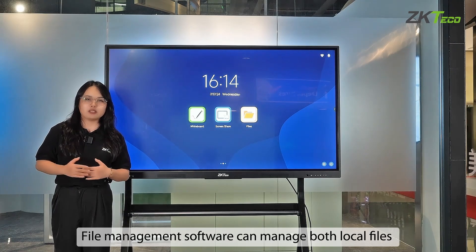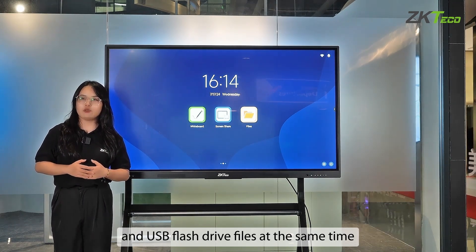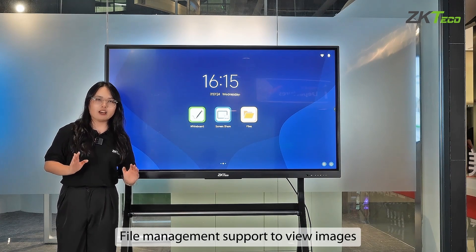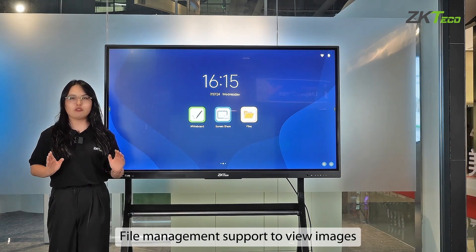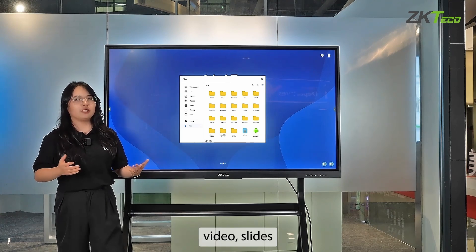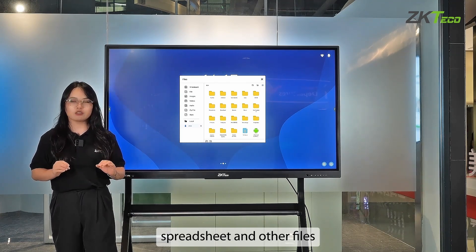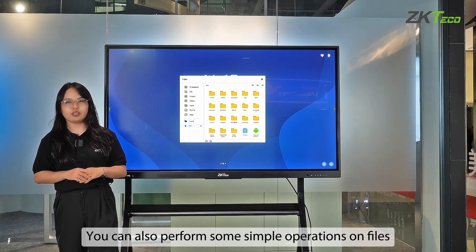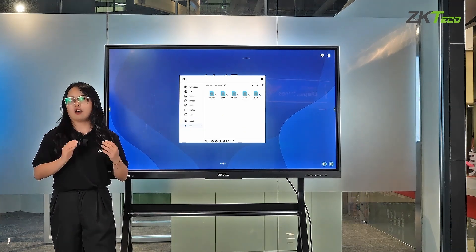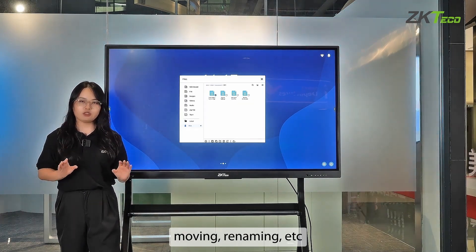The file management software can manage both local files and USB flash drive files at the same time. It supports viewing images, audio, video, slides, documents, spreadsheets, and other files. You can also perform simple operations on files, such as selecting, copying, deleting, moving, and renaming.